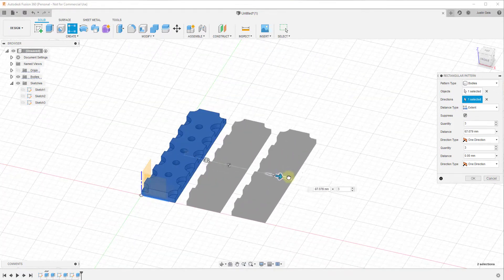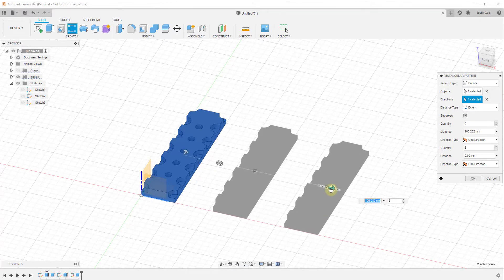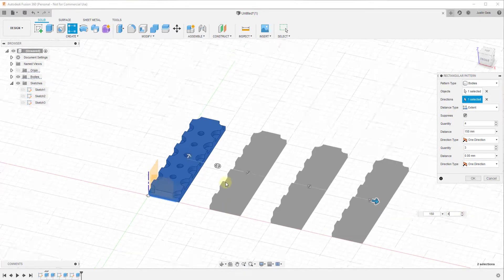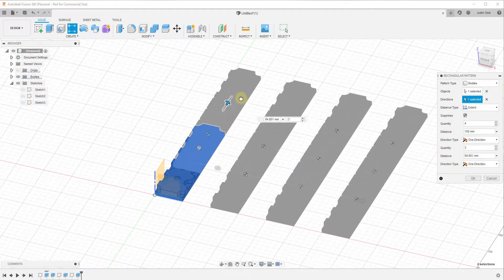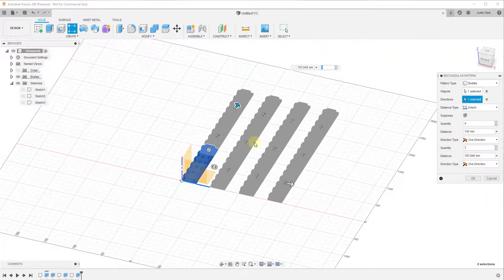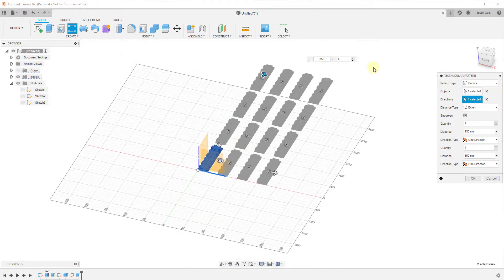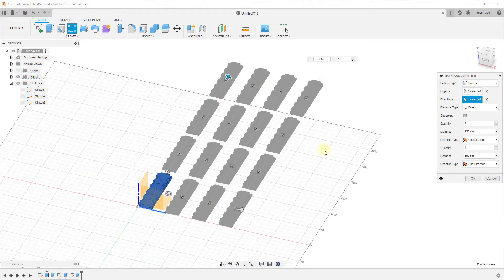Clicking the red axis gives me an arrow, and now I can create copies of this object. Let's say I wanted to create four copies this way, and also four copies the other way. I can set the distance just by typing in different values. You can see how you can use this to create an array of different copies, and we just click OK.